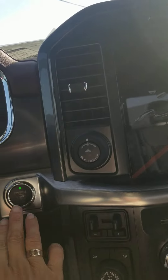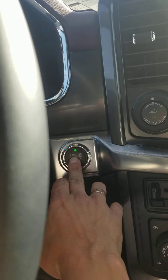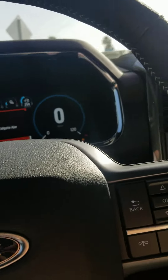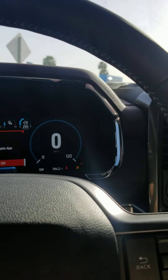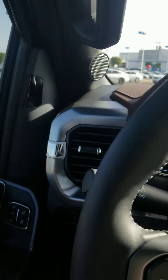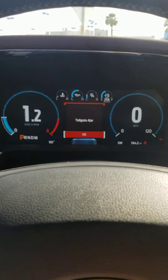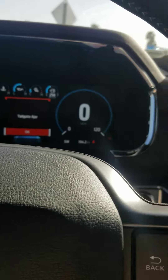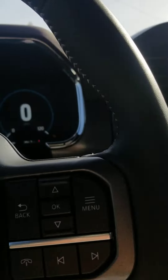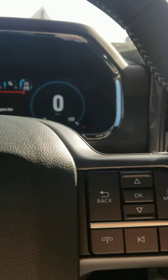It is a remote starter — you put your foot on the brake and then press the start-stop button. You do have a digital speedometer and RPM as well as a beautiful 12-inch display. Lots of hands-free features. Built-in garage door opener. Has a moonroof.